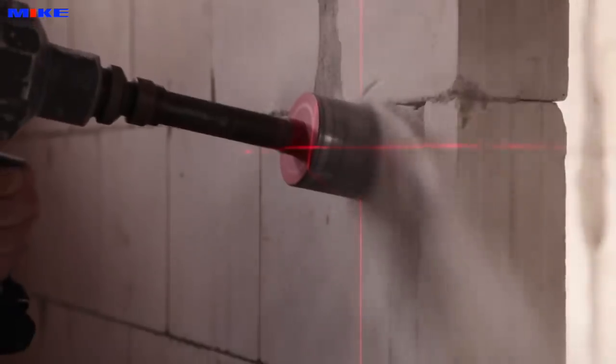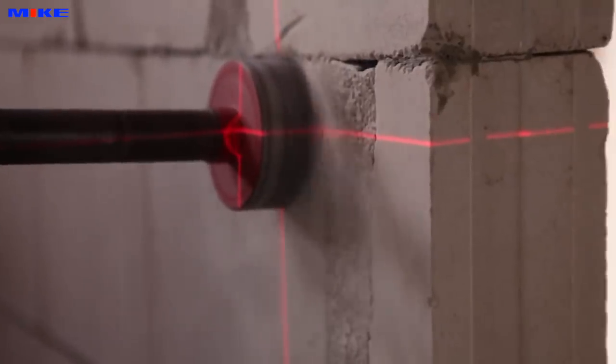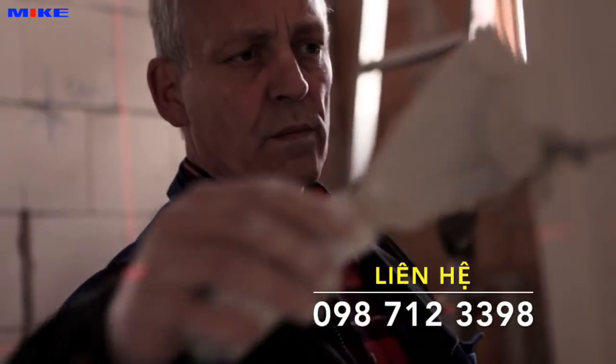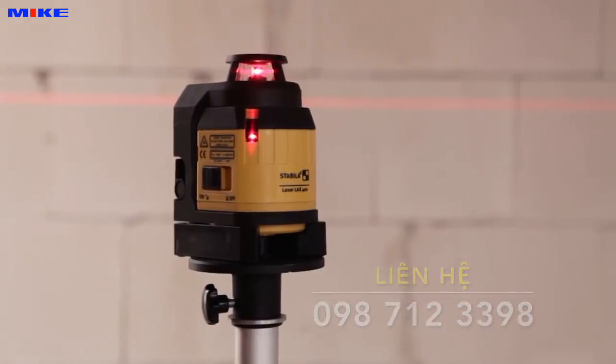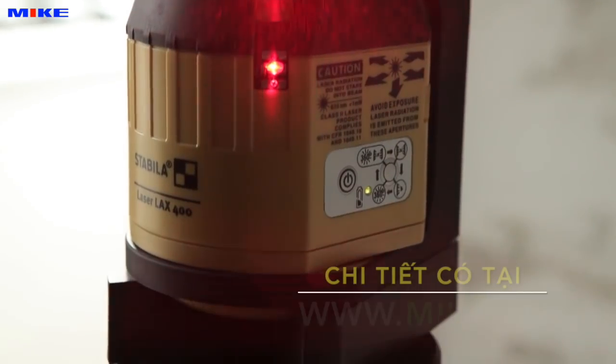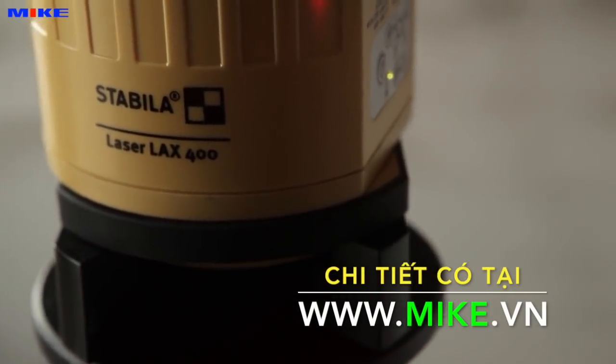Turn on, align, get started. This makes the multi-line laser a professional laser for all indoor applications. The Stabila LAX 400, for all those who take pride in the quality of their work.